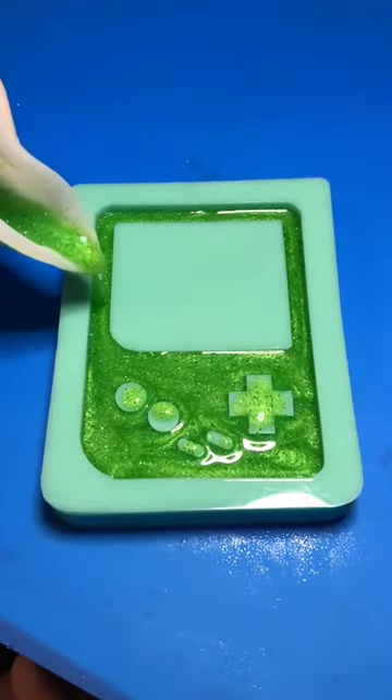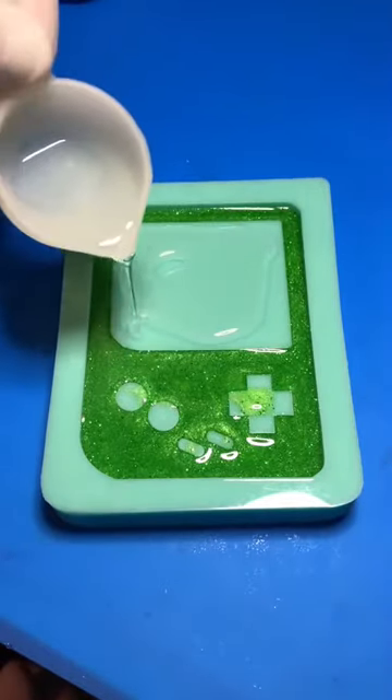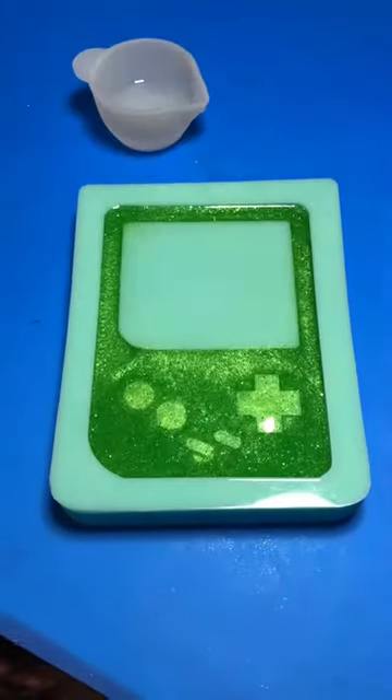I pour clear resin on the screen area so that you will be able to see the card clearly when I put it in there. I did spray this layer with alcohol so that I can make sure there's no bubbles between this and the card.